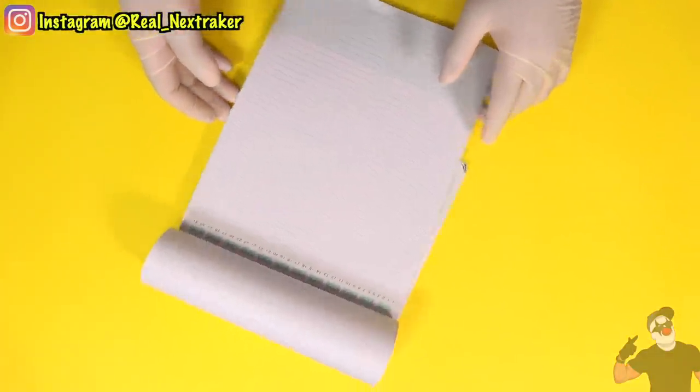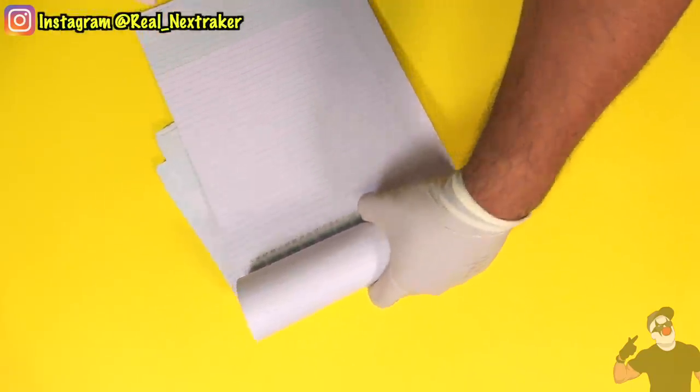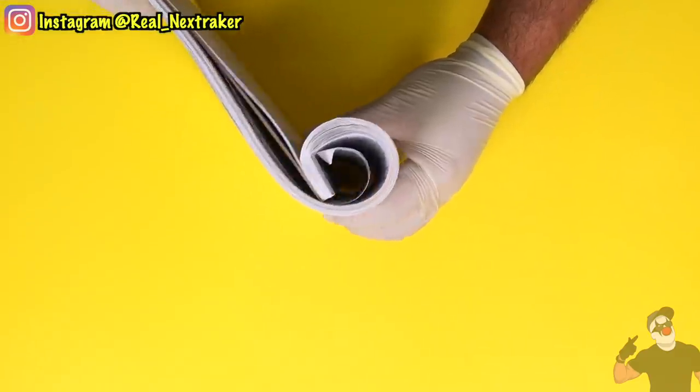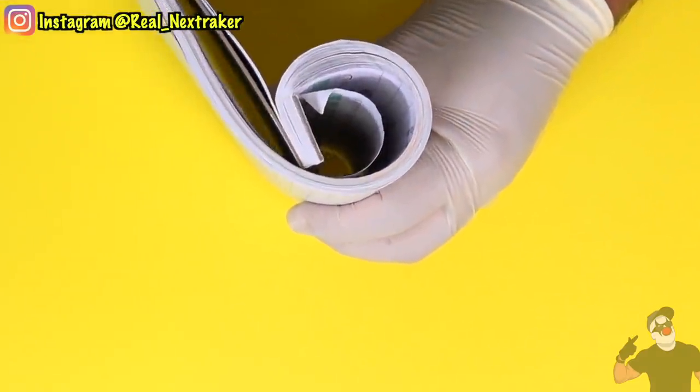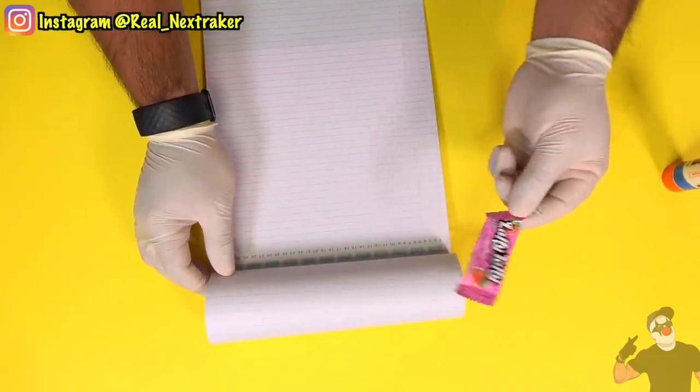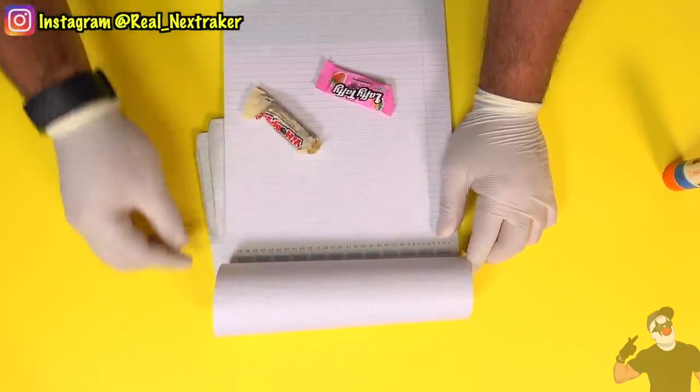Something similar that you can do is with a notepad such as this one right here. Notice that some of the sheets are rolled back — you can use that extra space to hide some candy. Just tuck it in there. You'll have easy access to your candy while you're doing class work. Since you'll have many pieces of candy in there, you can share with your friends.